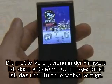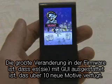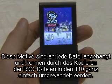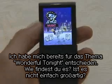The biggest change in this firmware is that it provides a GUI with 10 new themes. The themes are applied to each file, and you can easily change them by copying the RSC file to the T10. I already put on the theme 'Wonderful Tonight.' How is it? Isn't it brilliant?